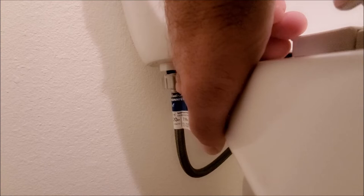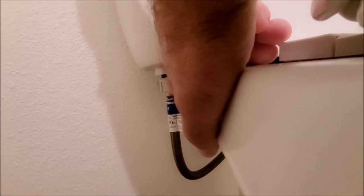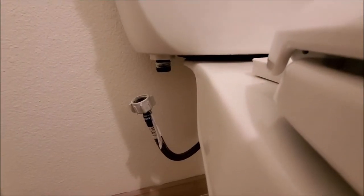I'm not gonna show the simple stuff of how to remove the hose — you're gonna just turn this counterclockwise and it will come off. As you can see, we have it off.